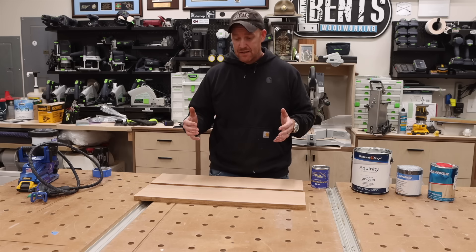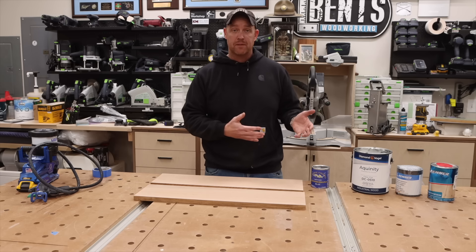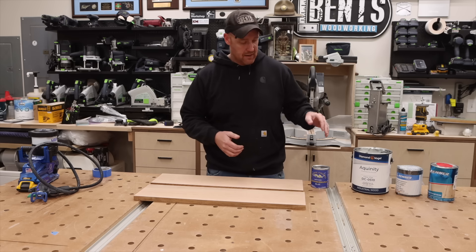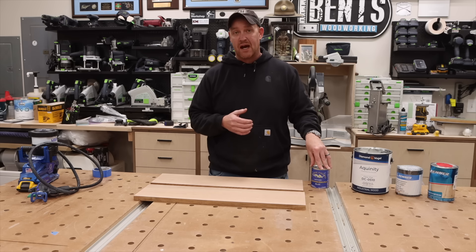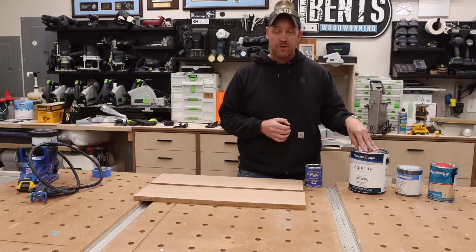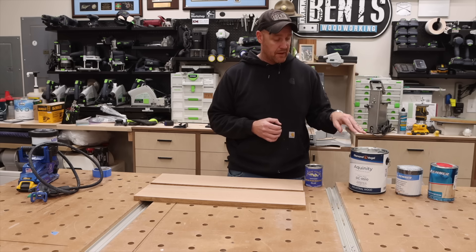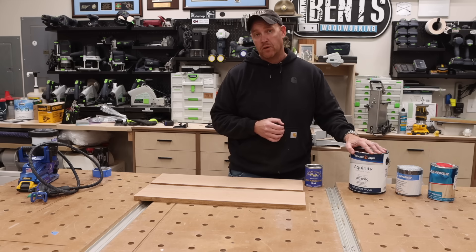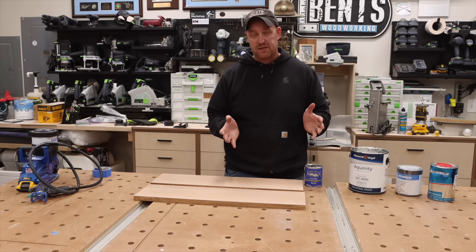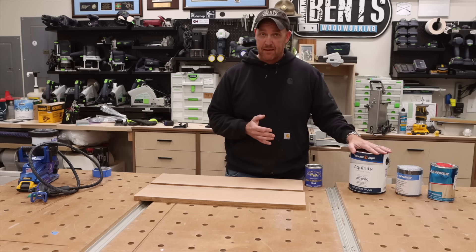So after talking with a lot of friends, I came up with some great recommendations and these are going to be the three finishes that I try. First is the General Finishes High Performance Water-Based Polyurethane in Flat. The next option, which was a recommendation from my good friend Mike Coffey, is the Diamond Vogel Aquinity. He uses it very often and had nothing but good things to say about it, so I will be testing that out.